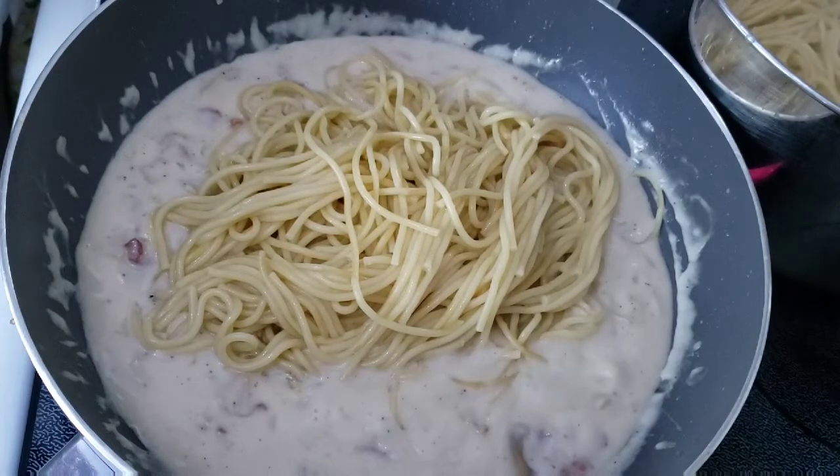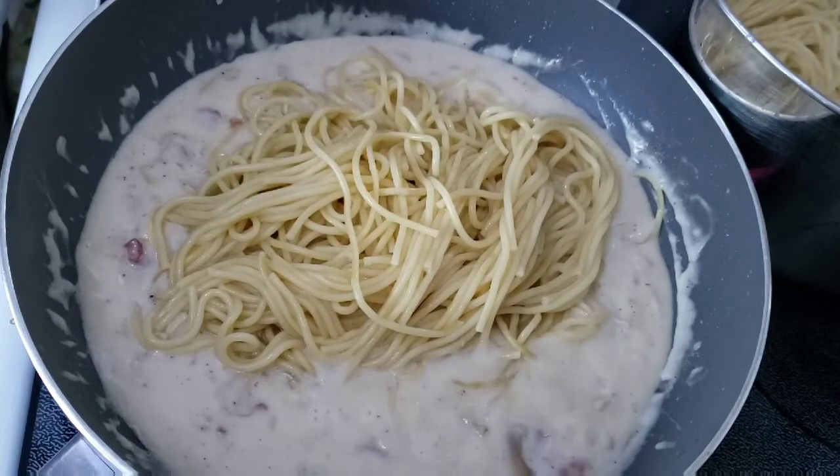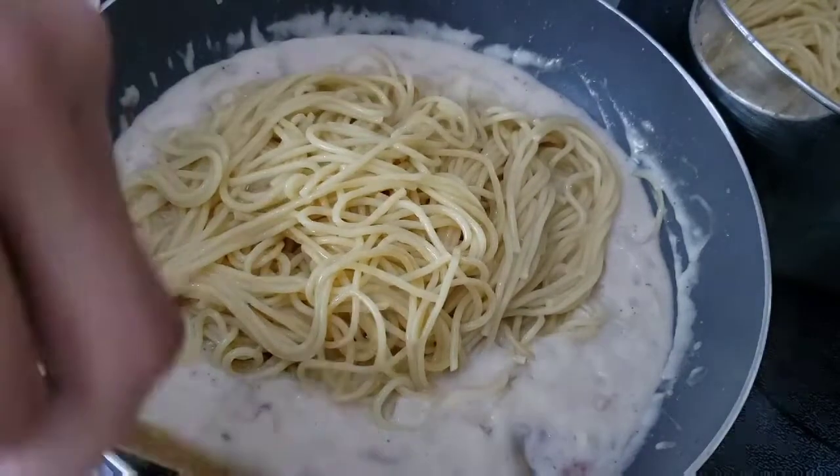For this one bottle of classical alfredo sauce I used 300 grams of cooked pasta.